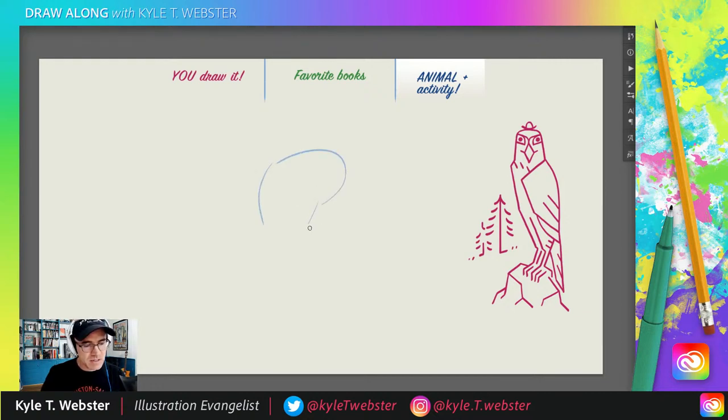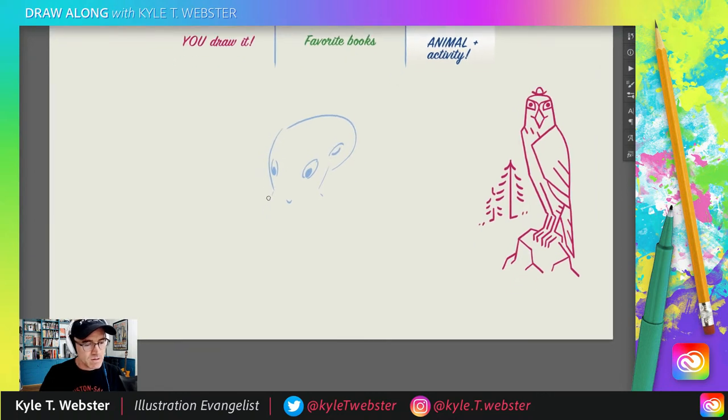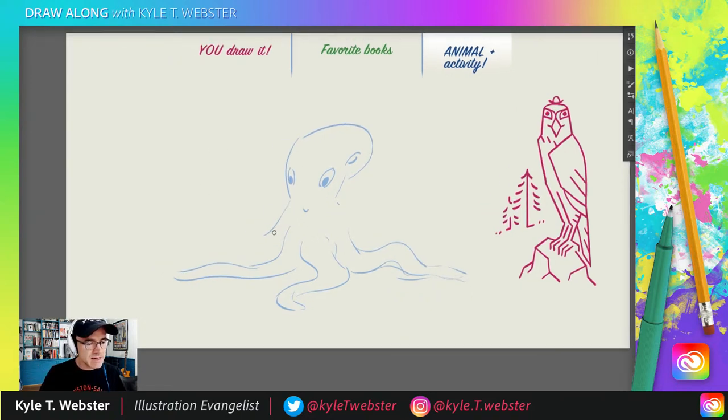The octopus is going to be here taking care of these pins. We need to get the legs arranged — we're going to have a few of them here, keeping the octopus sort of grounded. Trying to make those shapes kind of interesting. And that's three. So we'll have let's do five legs holding up various pins.